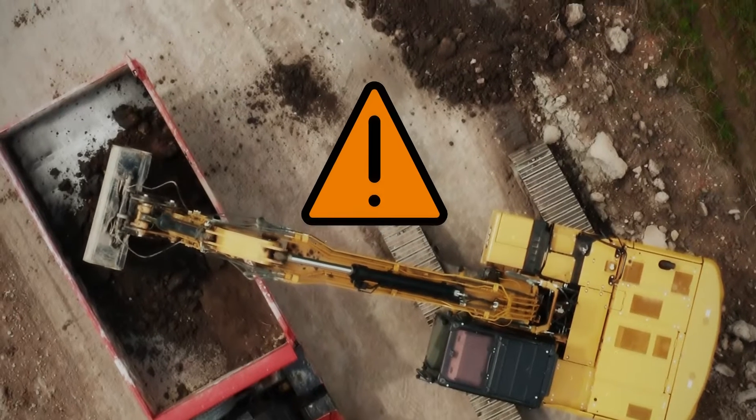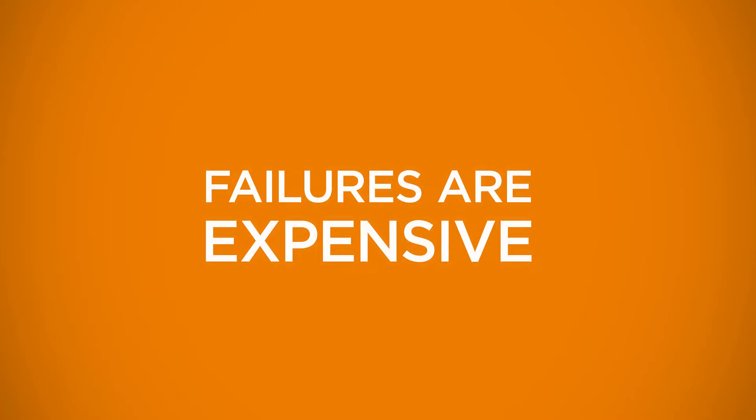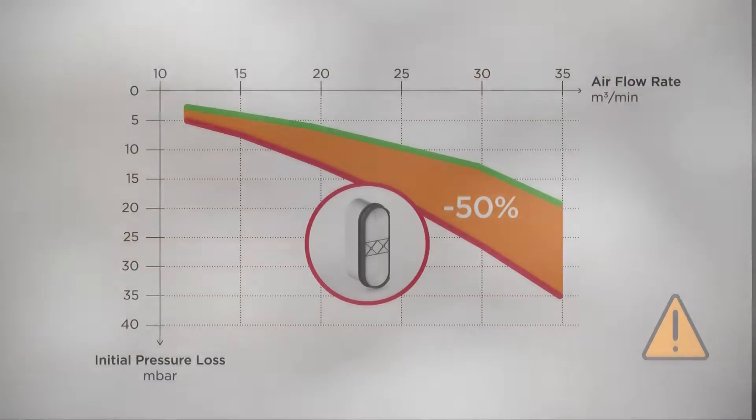Unforeseen failures, manual filter services, and short service intervals cost time and money. Face clogging of channel flow concepts can lead to unplanned service and machine downtime.